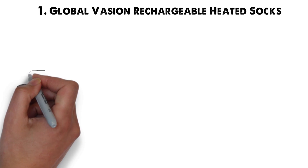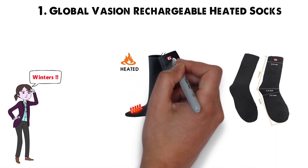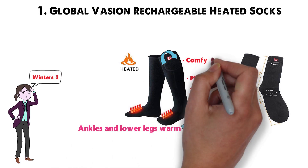Starting off at number 1 we have the Global Vasion Rechargeable Heated Socks. For those who hate the winter's chill, these are the perfect pair of socks for you. Not only do they come up to your mid-calf, keeping your ankles and lower legs warm, but they're thick, plush, and comfy for hours of wear.